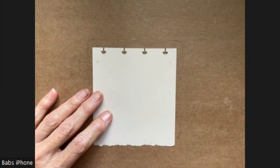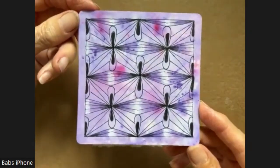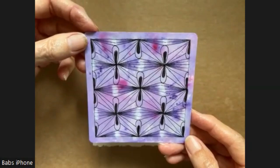And that photo was from her website. And I did it on one of my previously colored tiles. This was done with Lindy's Magicals. And I thought it was kind of fun how it came out.